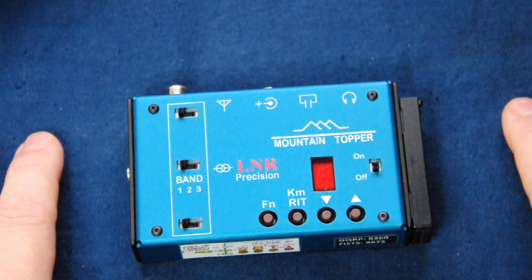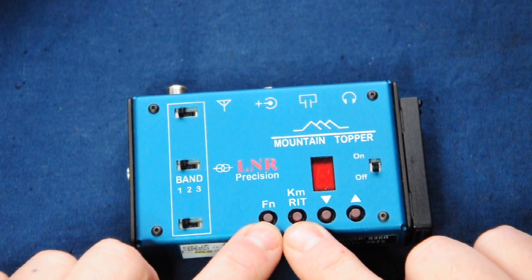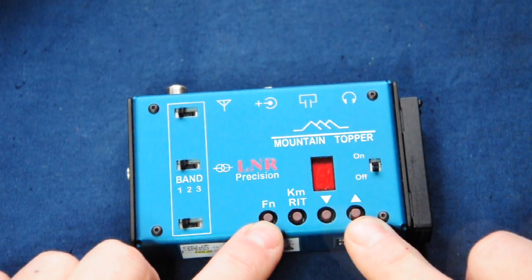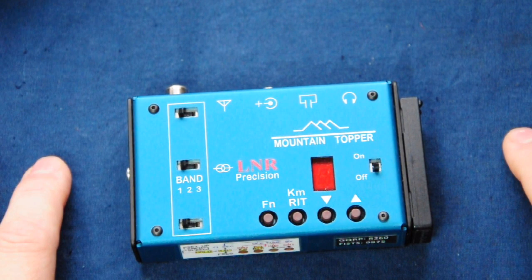The radio provides some protection by initially attenuating output power to about 300 milliwatts when you first hit tune, and if you carry on tuning it gradually builds power up to about one watt. Pressing function for less than a second followed by the RIT button gives access to direct frequency entry, using the same four-digit format as the frequency display. Pressing function and the up button displays the battery voltage, which is very useful when using LiPos that can be damaged if run too flat.